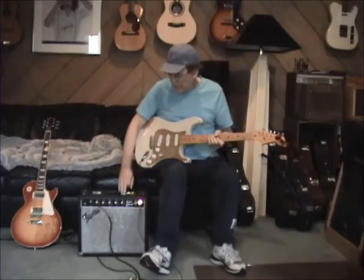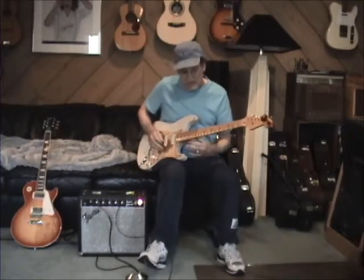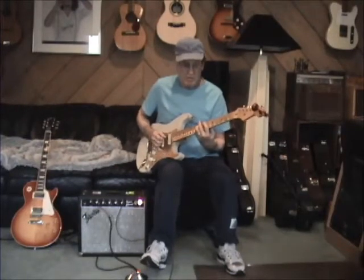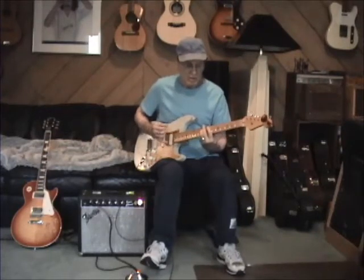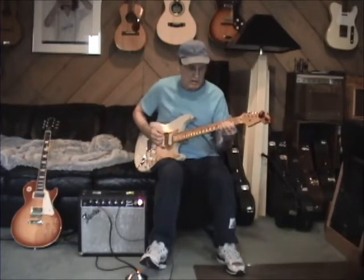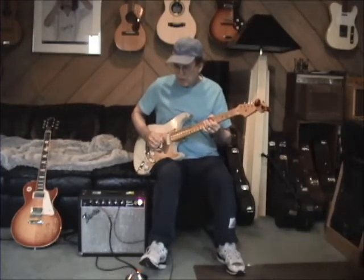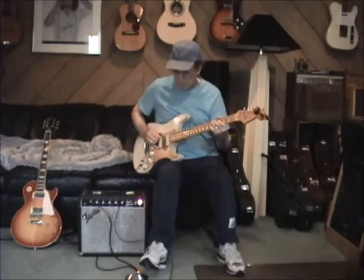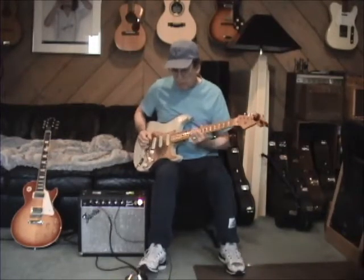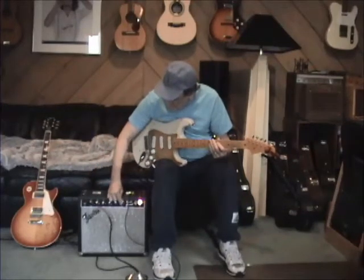It is sweet and it does have a channel boost that you can access with a foot switch, and it rips roaring leads and crunchy guitars. The amp can get bluesy if you drive the input a little bit higher.